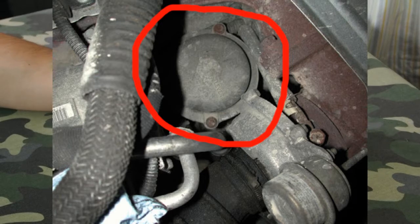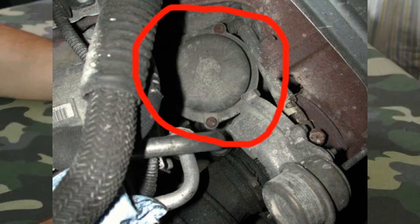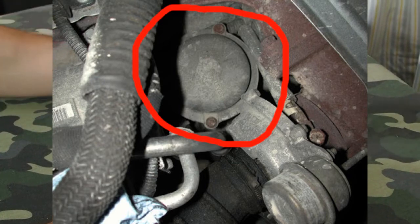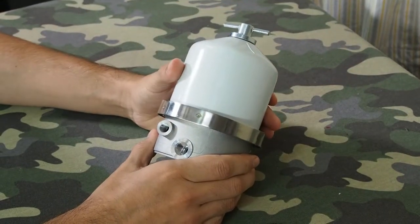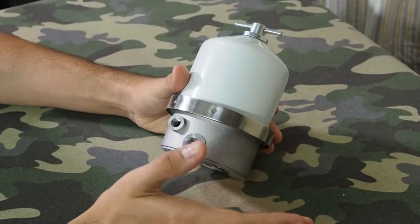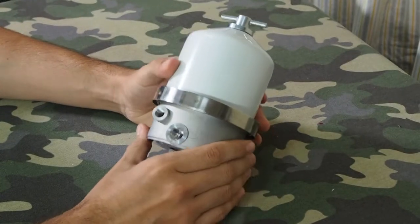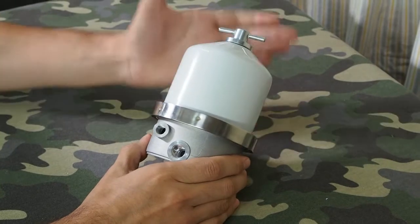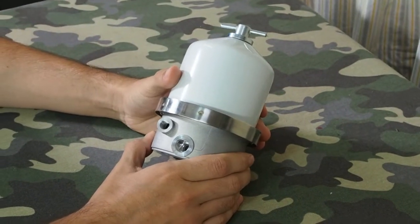The TD5 was well known to have long service intervals. Land Rover actually specified that the service interval was 20,000 kilometres. However, most people would replace the engine oil and the centrifuge canister at 10,000. But even at 10,000, that is double what a standard vehicle like a Land Cruiser or a Patrol would be.